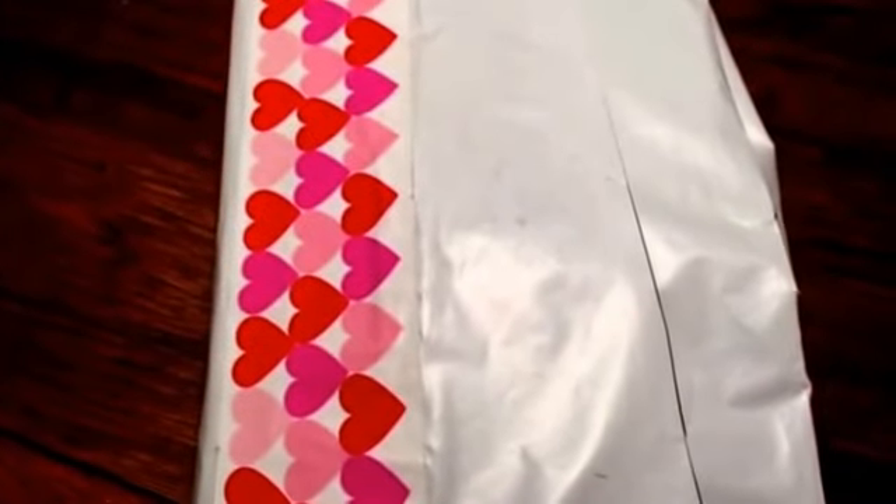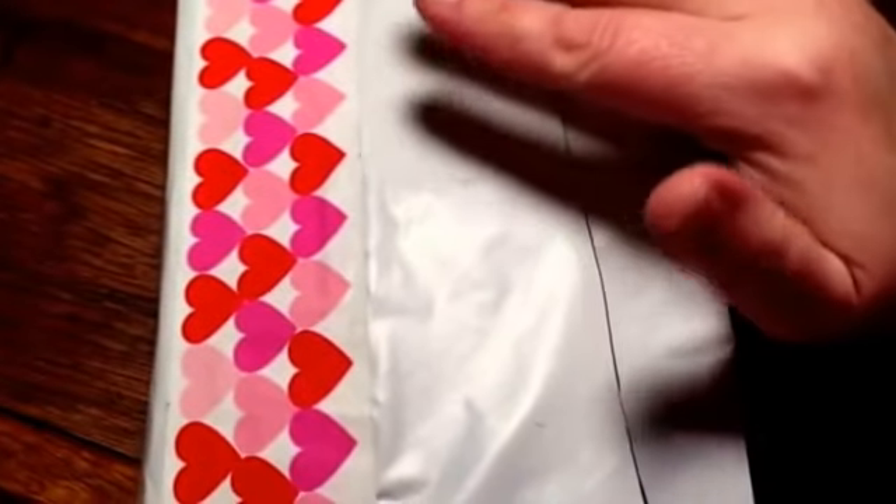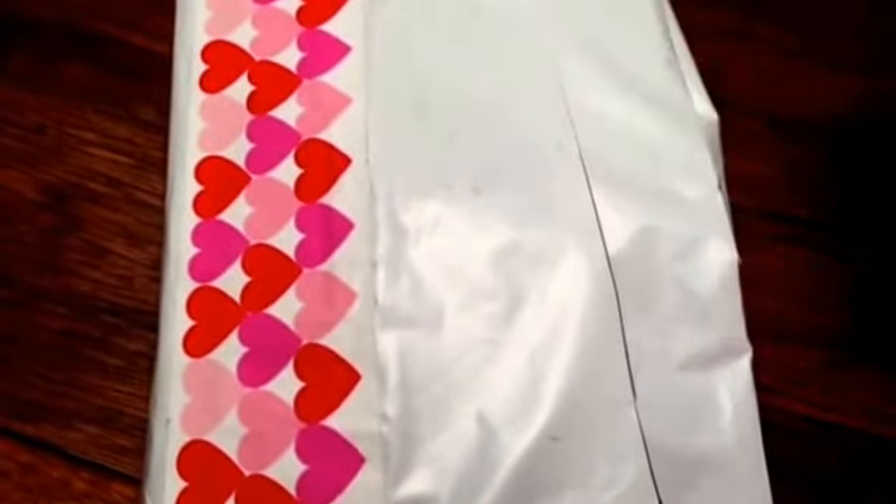Hi everybody! I got some Happy Mail today that I wanted to share with you. I think I know what this is — it's from Joan, who is Junebug1029 here on YouTube.